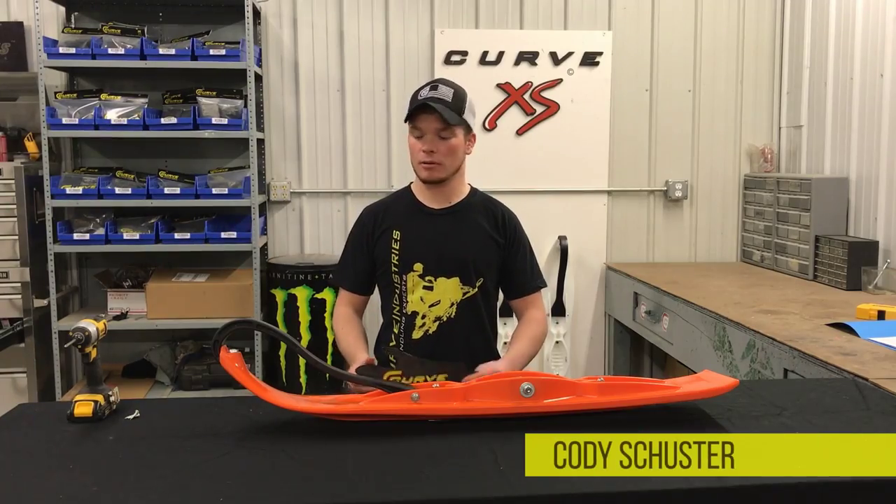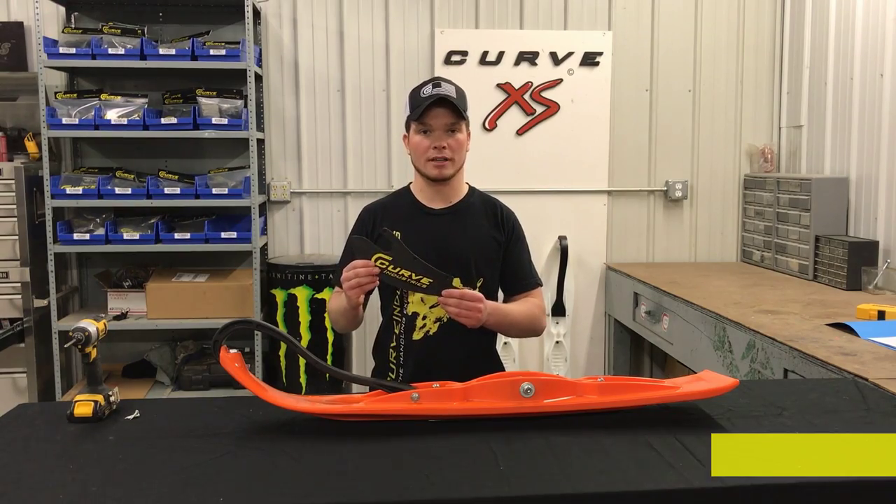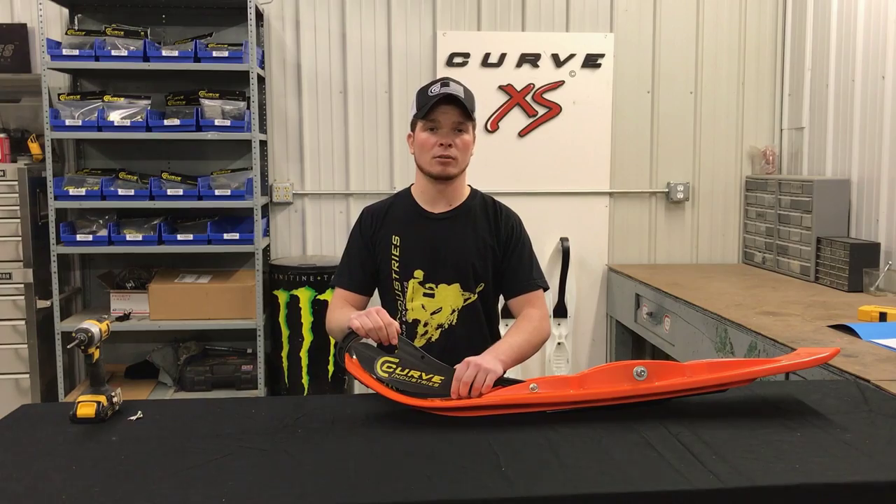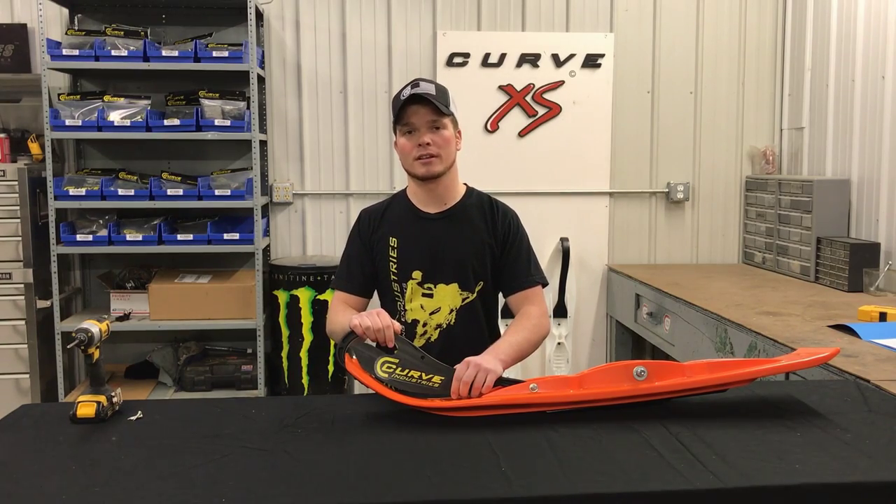Hey, this is Cody of Curve Industries, and today we're going to go over the installation of our loop plates. Loop plates are perfect if you're looking to add different elements to your sled or you're looking to break the beam in drag racing.